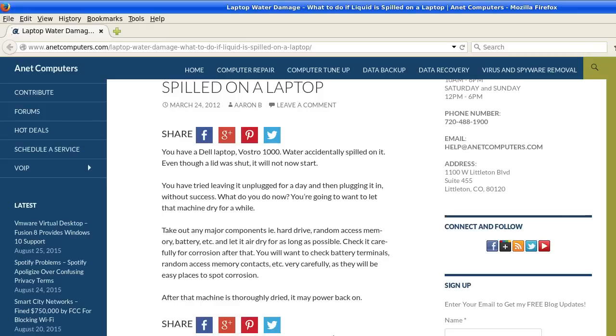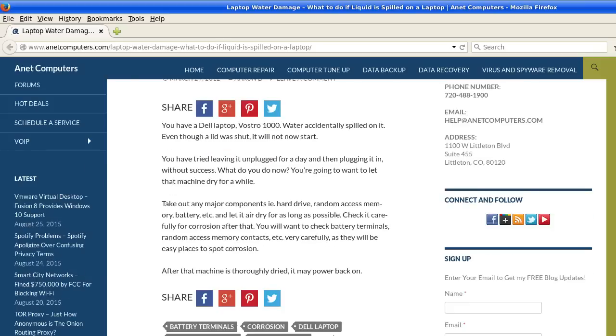You have tried leaving it unplugged for a day and then plugging it in without success. What do you do now? You are going to want to let that machine dry for a while. Take out any major components — i.e., hard drive, random access memory, battery, etc. — and let it air dry for as long as possible.